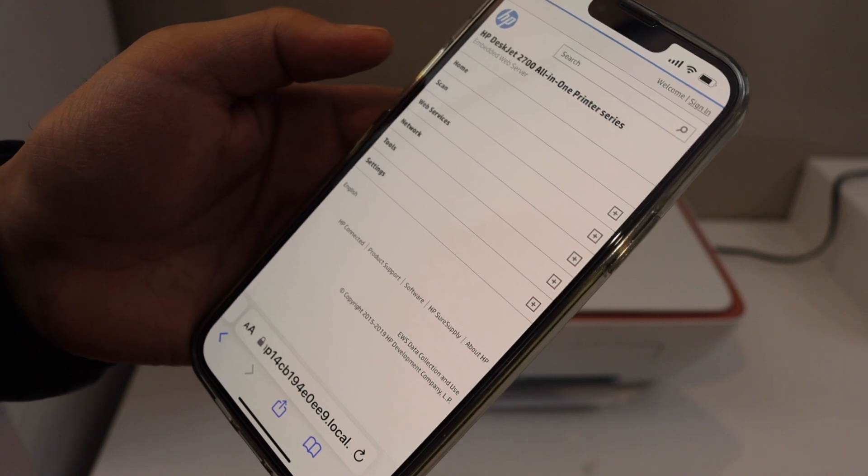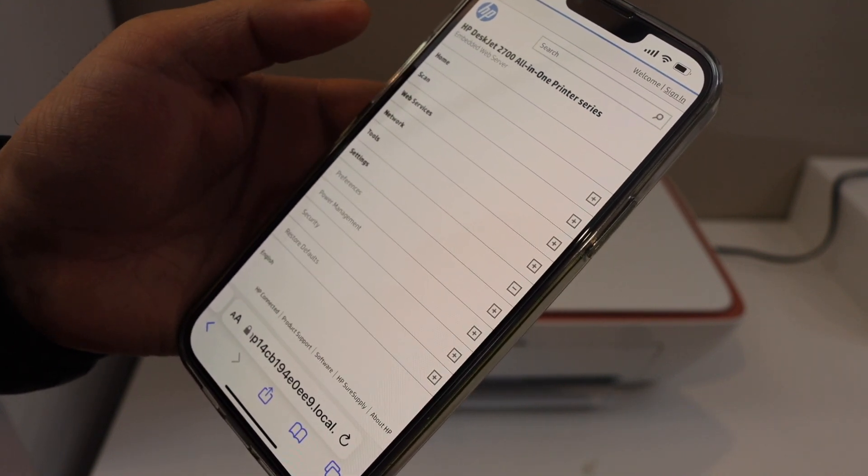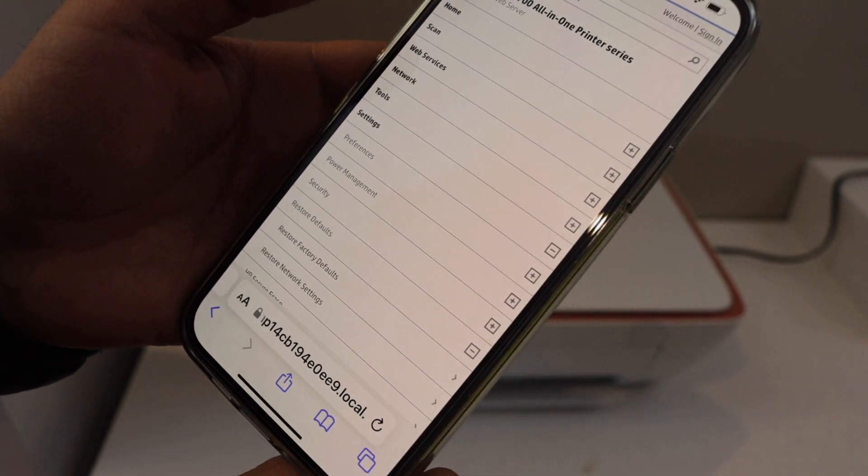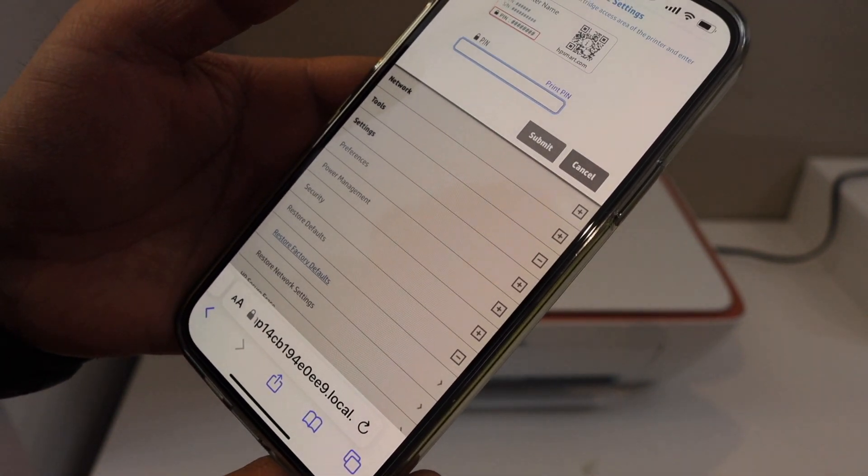On the HP website you will see the HP DeskJet 2700 series. Click on Settings, then go to Restore Defaults and select Restore Factory Defaults.